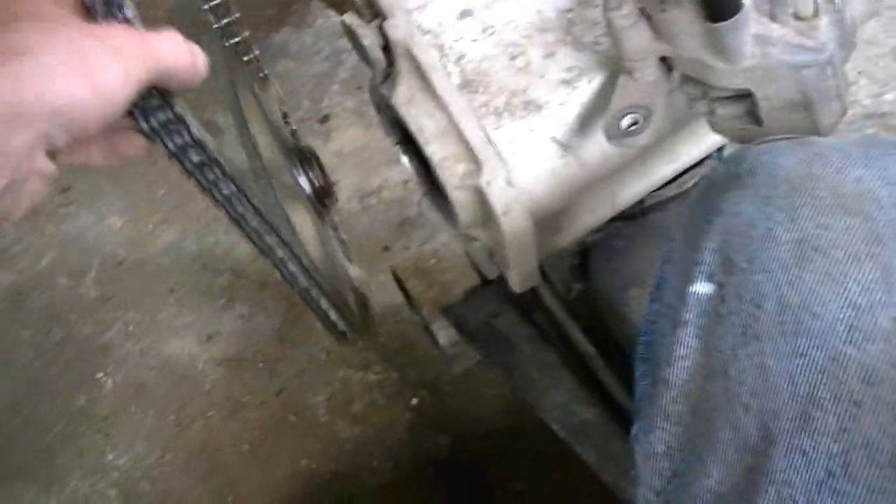There, it's off. Chain's still on. There's the axle on the other tire. Now I can see what screwed up in here.